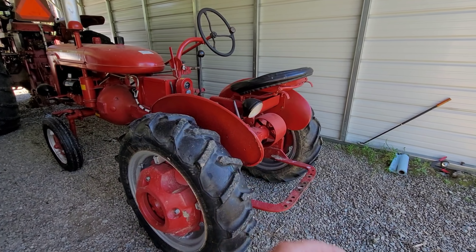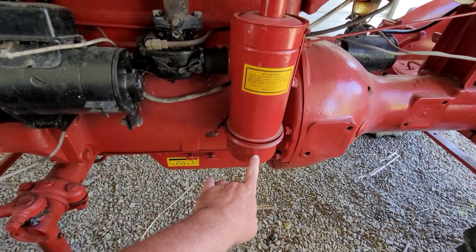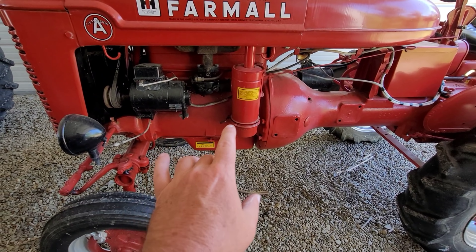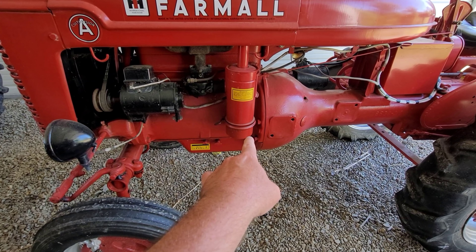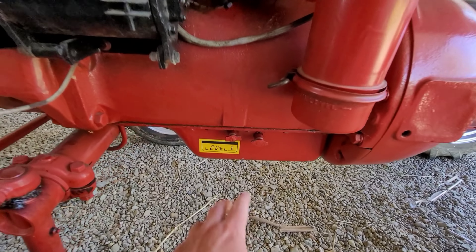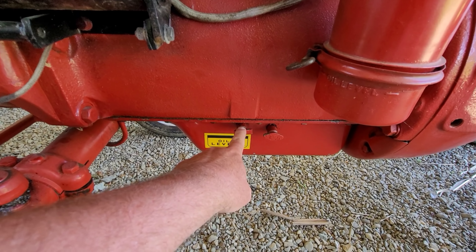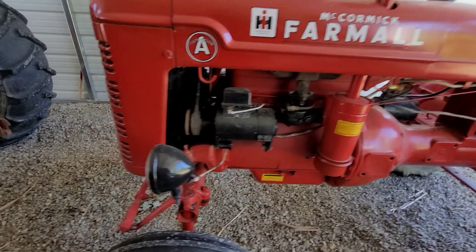Not everybody does it, but every time I change oil in a tractor I definitely clean out the air filter/air cleaner bowl and put new oil in it. We're going to do that today. This uses the old petcock method - open it up, and when oil starts coming out you know you're full. I'm going to use low-ash 30-weight on this.